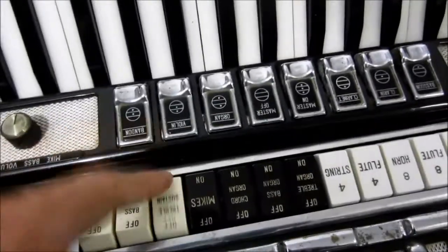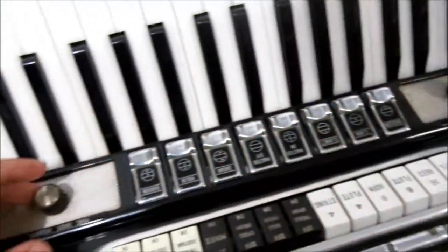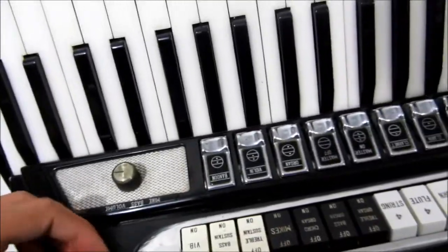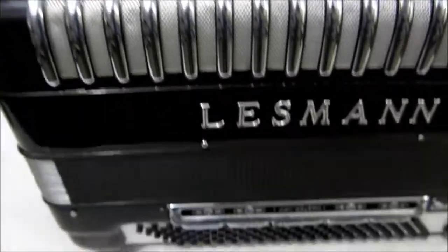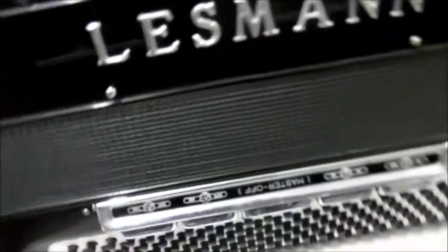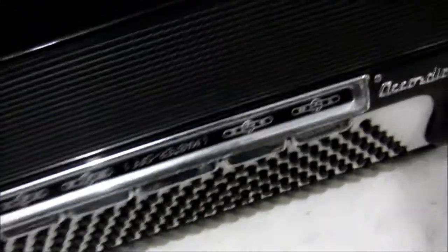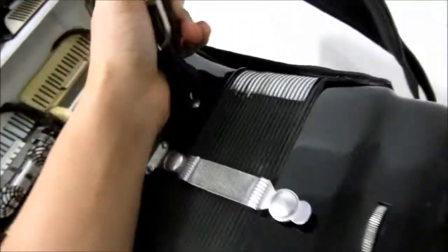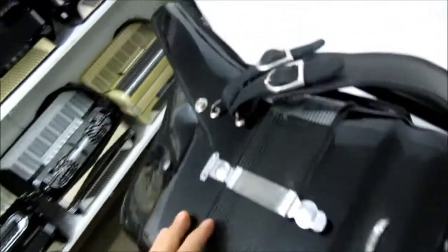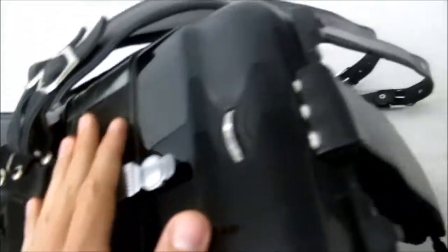Tranquilo. It also has a MIDI system here, but it doesn't work, okay guys? Only the original accordion works. These pickups here also don't work. The accordion itself is perfect — it's the MIDI that isn't working. It also has five bass registers, 120 basses — a big accordion, a little heavy too, okay guys? I'll note the weight in the description.